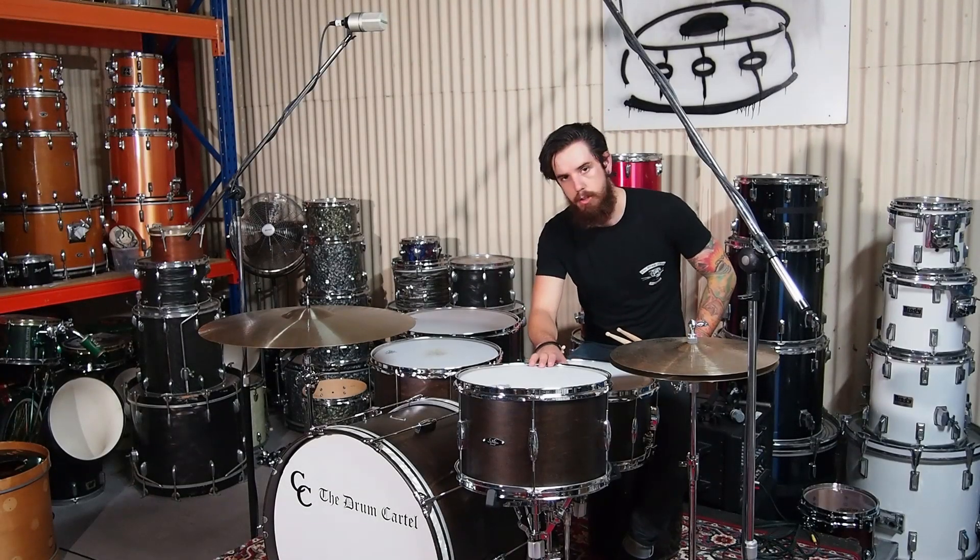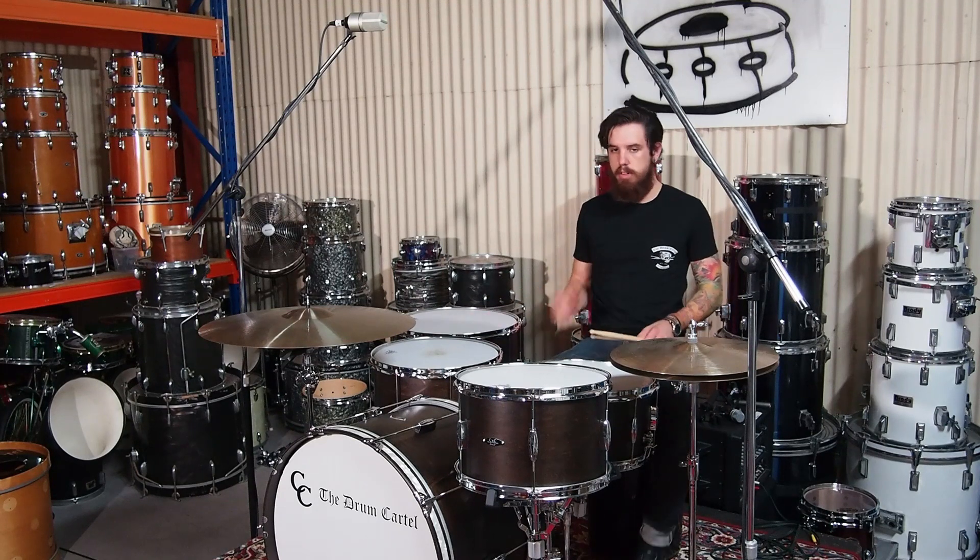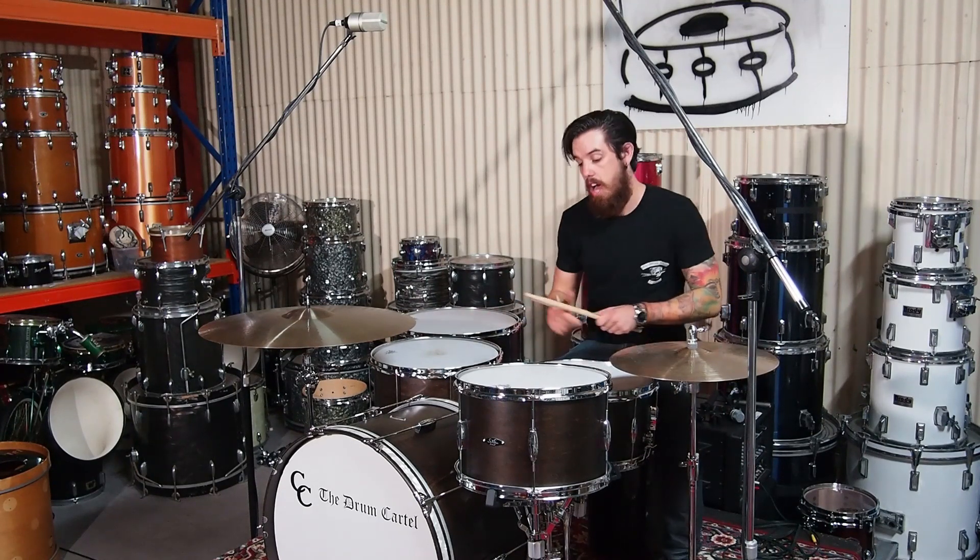I literally just gave this kit a real quick tune-up — just the top heads only, cranked them up a little bit more just to show you some of the tuning range in the Playdate kits.